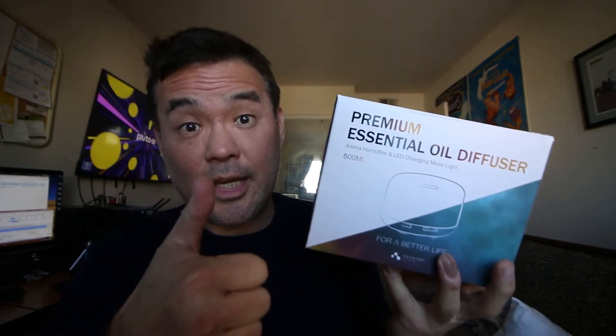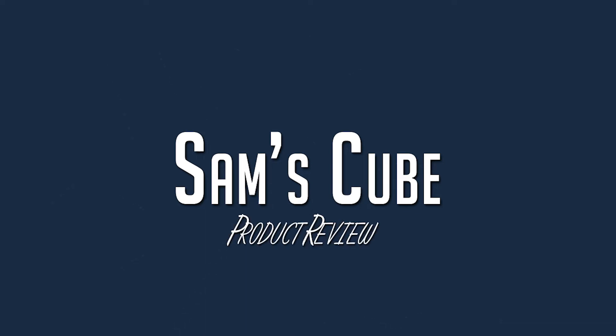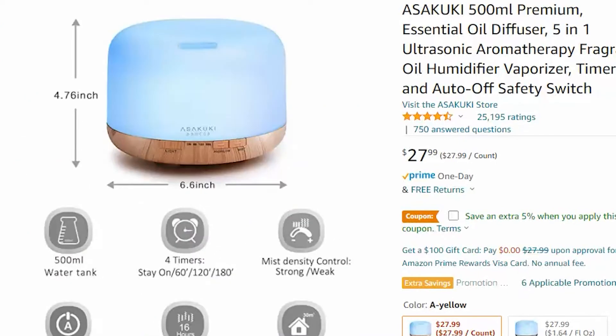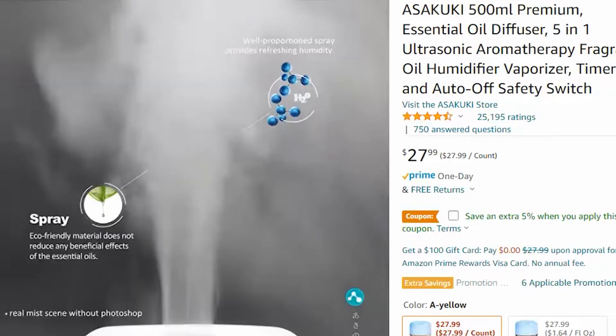Today I have with me an essential oil diffuser. In this video, we're going to review an essential oil diffuser and humidifier. You could get this at Amazon for around $30.